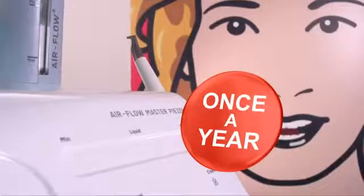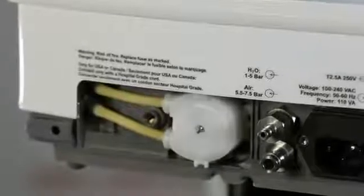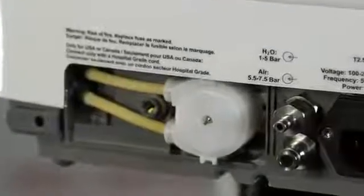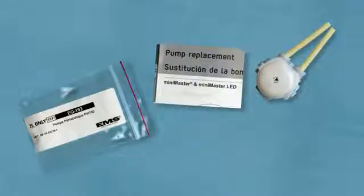To alleviate the effects of normal wear, we recommend that you replace your pump at least once a year, or more frequently if the flow decreases or becomes irregular. Install a new pump using the replacement kit. A detailed instruction manual is included with the kit.